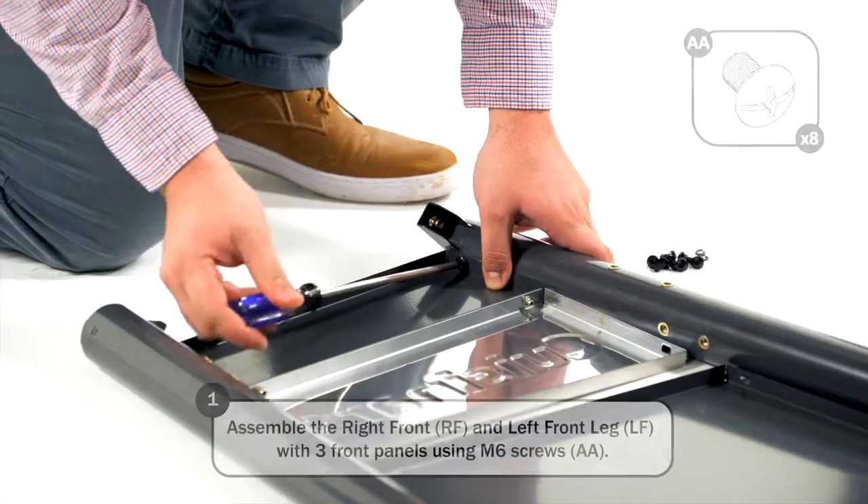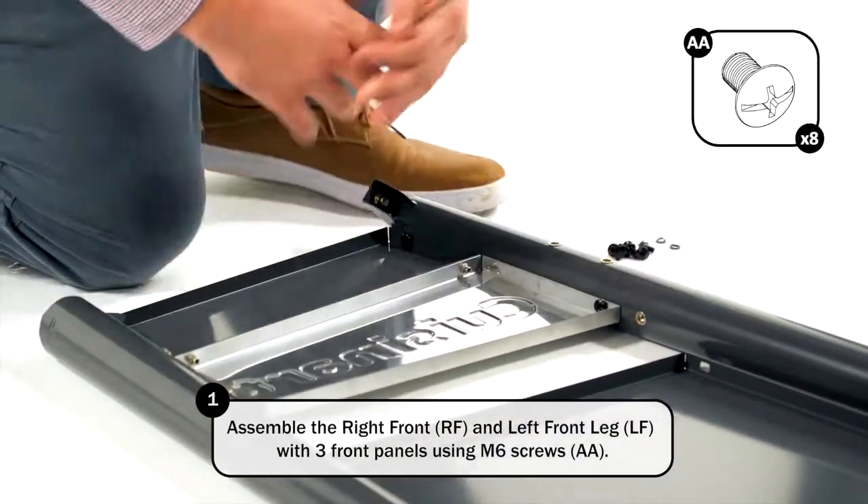Assemble the right front leg and left front leg with three front panels using the M6 screws.